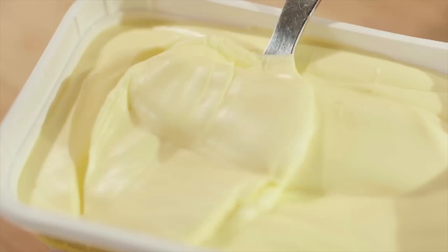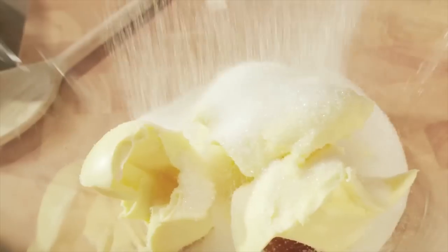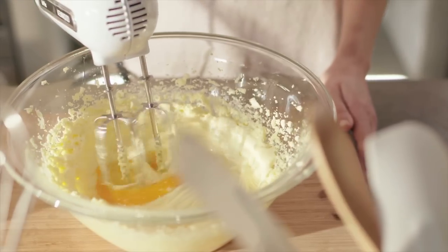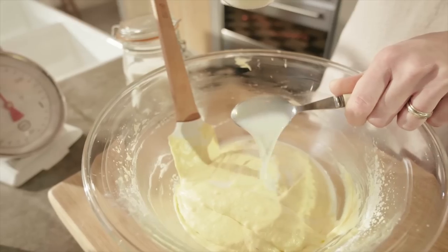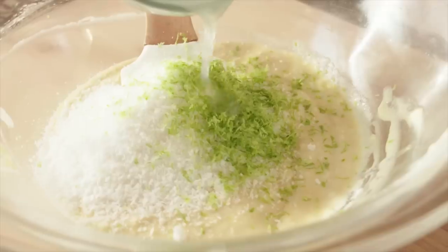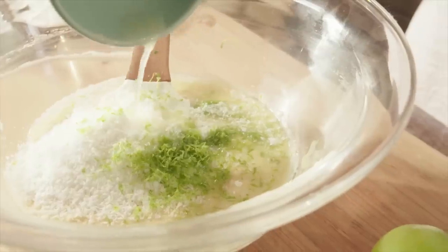Place the Stork in a mixing bowl — you don't even have to wait for it to soften. Add the sugar and cream together until light and fluffy. Add the eggs one at a time, beating well after each addition. Fold in the flour and add a little milk and mix well. Add the desiccated coconut together with the zest and juice of one lime and beat until evenly combined.